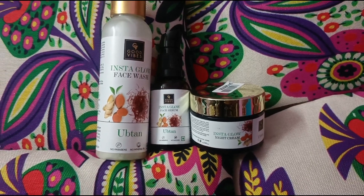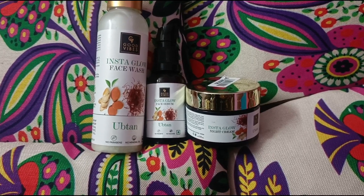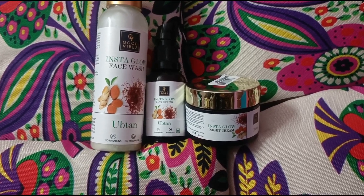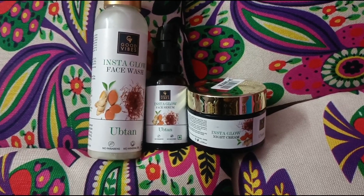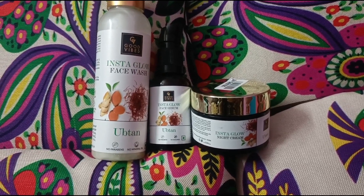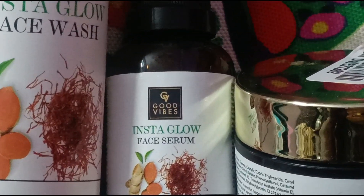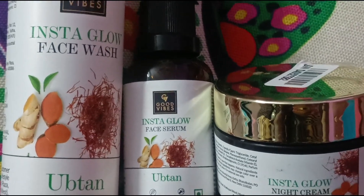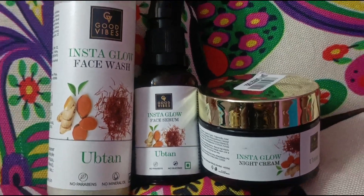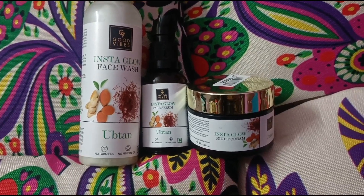Hello everyone, welcome to my channel Glam and Shine. Today I'm going to do a review on Good Vibes Ubtan range. Ubtan is an Asian herbal mix and it has outstanding exfoliating properties — a naturally youthful glow will illuminate your skin every day.